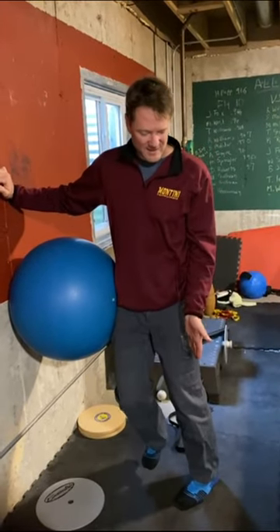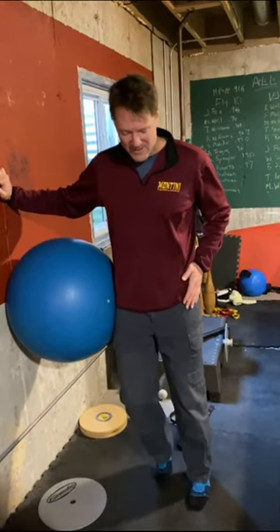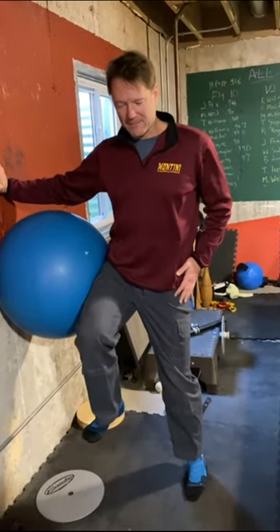We want to work our foot at 11 o'clock, 12 o'clock, and 1 o'clock. When we get better and that feels strong, we're going to put an ankle bend and then lift up.